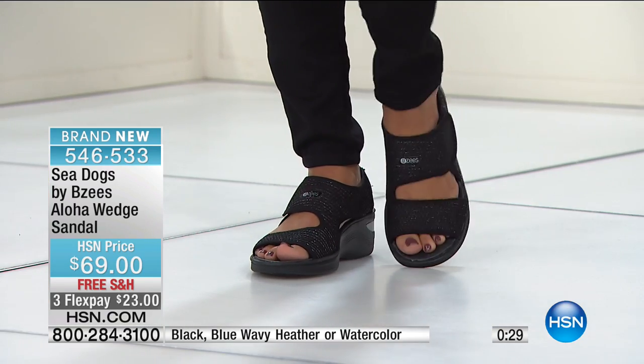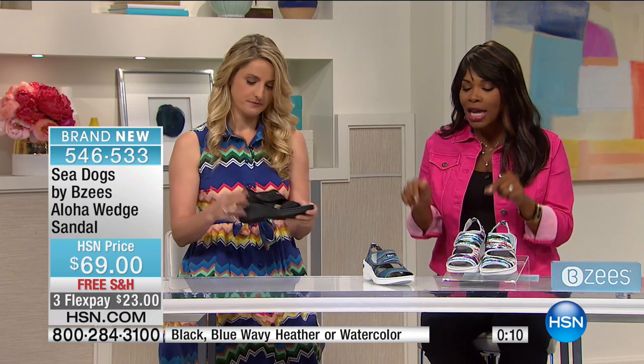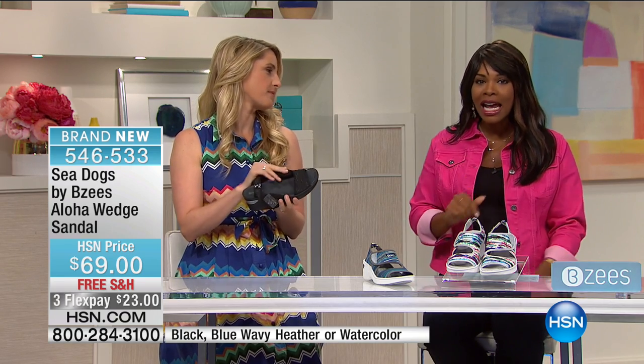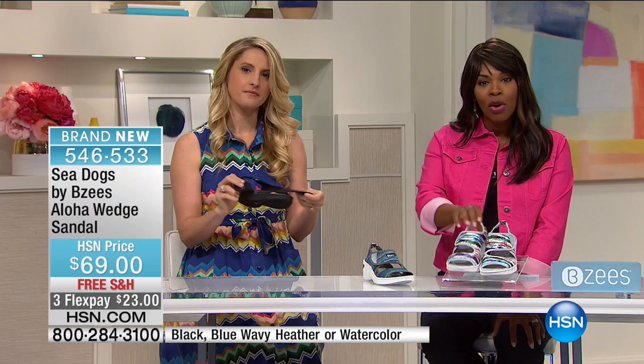I'm so glad that you called this morning. You flipped on the channel and found those — you'll have them in about a week or so. The next time that you see Beazys on, I hope that you'll call back because I'd love to hear from you. Thank you so much, Karen. There are so many of you who are shopping with us. Some of you already know how great Beazys are, some of you are trying them for the first time. Take advantage of the free shipping and the FlexPay. And if you have an HSN card, use it because you get an extra Flex. Stay on the phone — we are going to take a look at more of this.